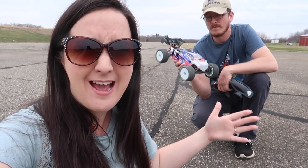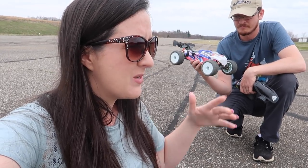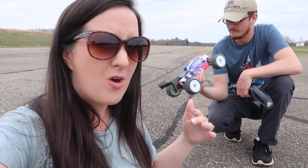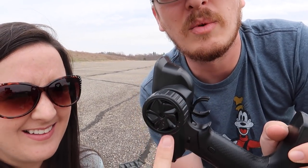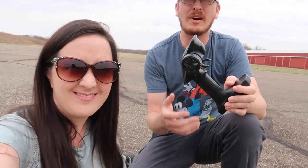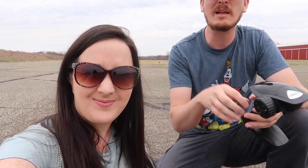I don't know if we portrayed enough how impressed we are with this vehicle — it's awesome. I just felt like we were a little hard on it because that noise was so annoying, like nails on a chalkboard. Also, this is a hard plastic wheel on a $260 ready-to-run RC. For a 1/14th scale vehicle at that price, you should have a foam wheel — it's a small complaint but it means a lot.